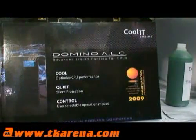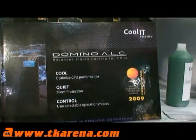I'm here with Jeff Lyon at CES 2009. He's from Coolit IT and this is their latest product, which is kind of a sealed water cooling system. We've just released a new product called the Domino Advanced Liquid Cooler, or Domino ALC, and it is 100% factory sealed and maintenance free. It actually takes a lot of the fuss that's usually associated with liquid cooling completely out of the picture.